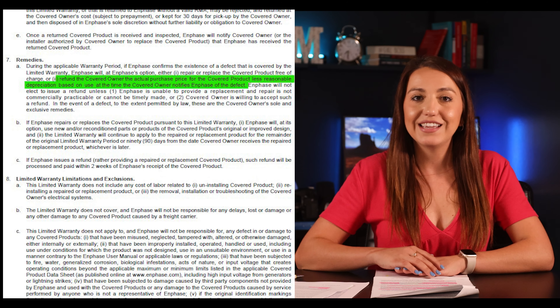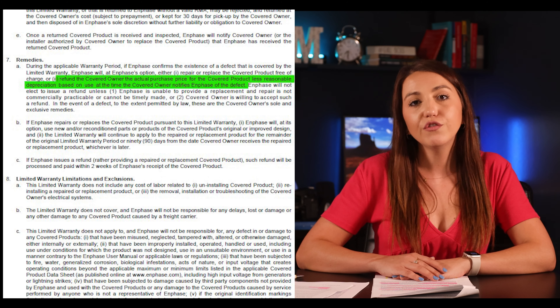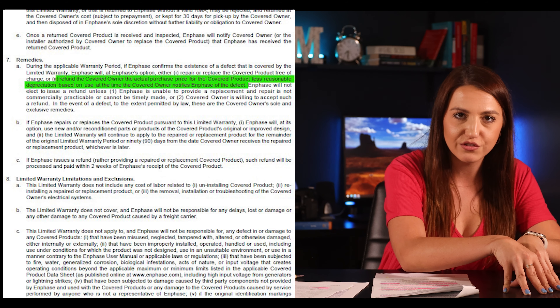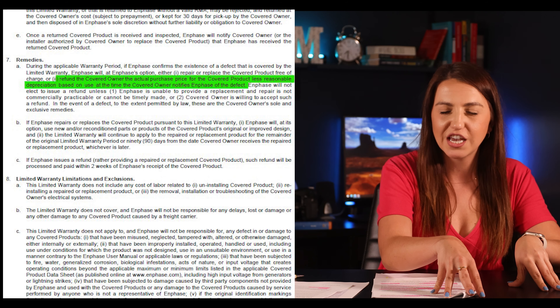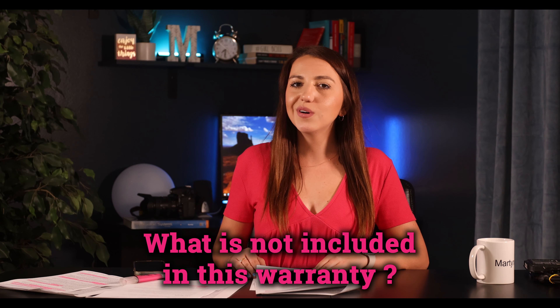So what happens if one of the microinverters stops working a few years down the line? The overall process to getting a replacement is fairly simple — you follow the procedure set up by Enphase online, or preferably just reach out to your installer and they do it for you. If 12 years in one or two microinverters stop working, Enphase states that if they can no longer produce a replacement unit, they will provide a refund equal to what you paid minus reasonable depreciation — pretty small honestly, and it won't solve your issue since you'll have a working panel but no power coming from it.